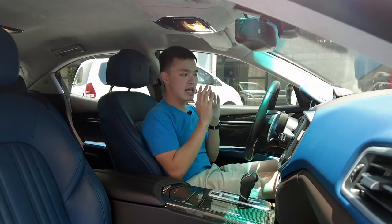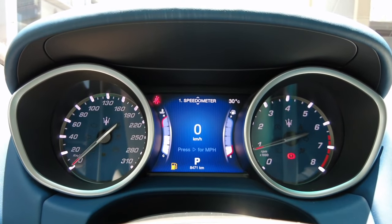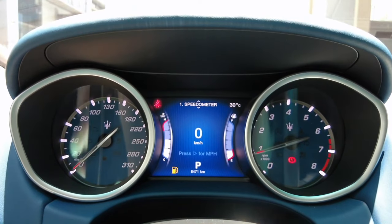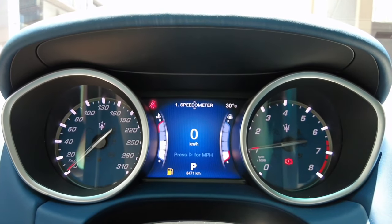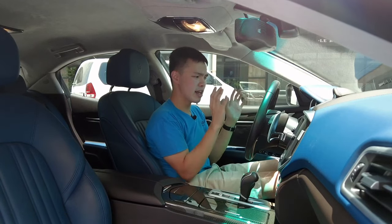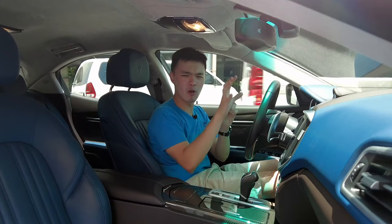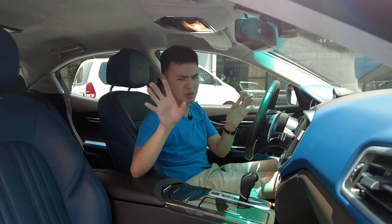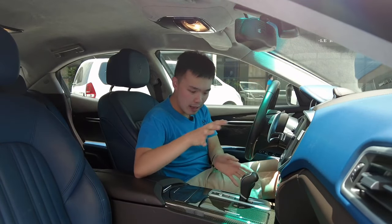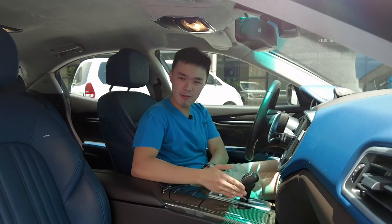The instrument cluster looks really nice — both the speedometer and tachometer. The speedometer even goes all the way to 310 kilometers per hour. What I don't like is the electronic screen in the center — it's a bit low-res, though only slightly more so than the center screen, so it's not a huge concern.